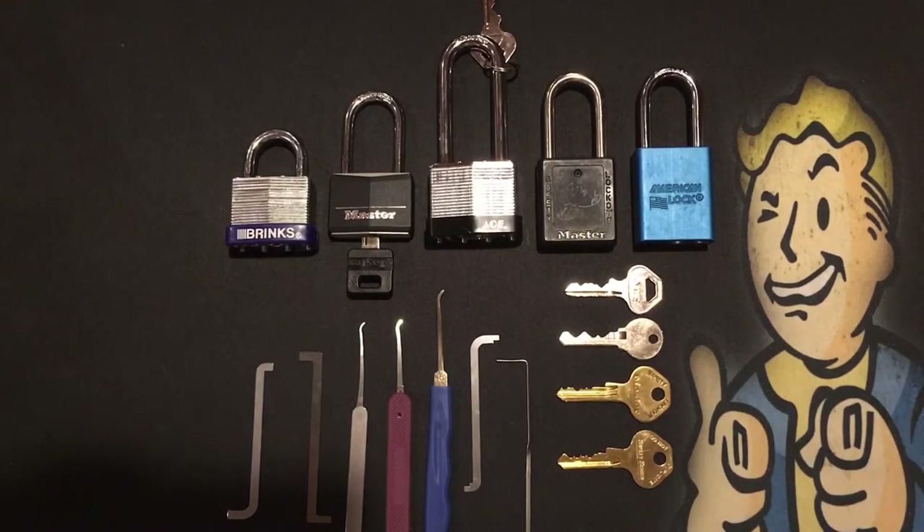Mr. Paradise, Pickin' Paradise, and this is the second episode, episode 2 of the Lockpicking Belt Ride Along series that I've been doing.